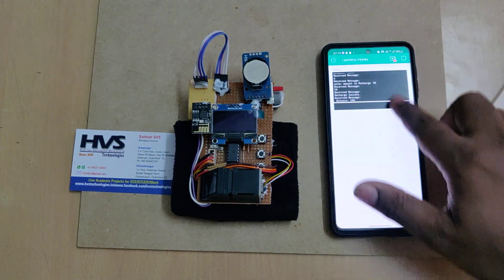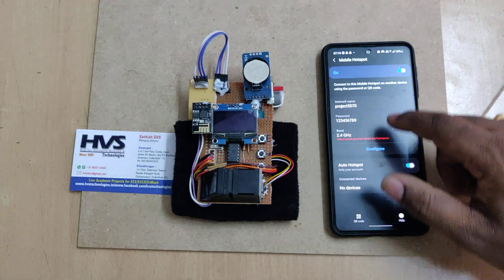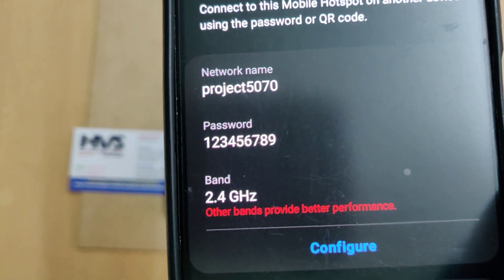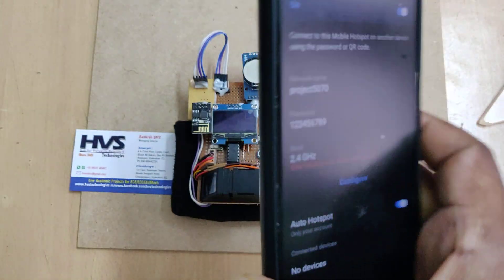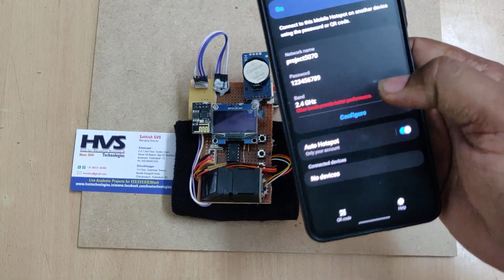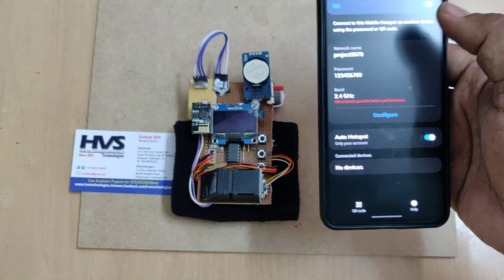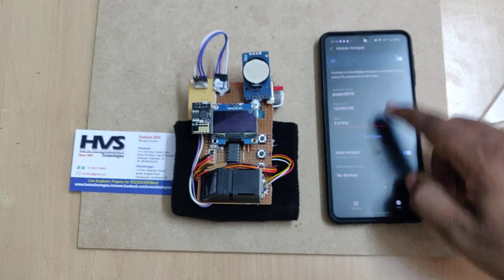Next, go to hotspot settings on your phone and change the hotspot name to 'project5070'. The password is '123456789' and the band should be 2.4 GHz. In some phones it automatically changes to 5 GHz, but 5 GHz won't work for the ESP8266 module. Type 'project5070' without any space and without any capital letters — that is very important.